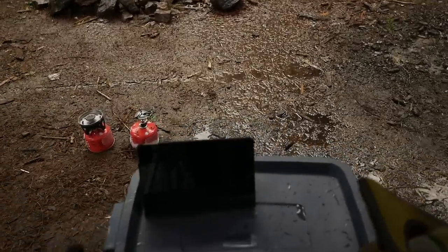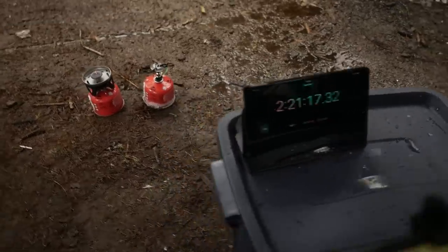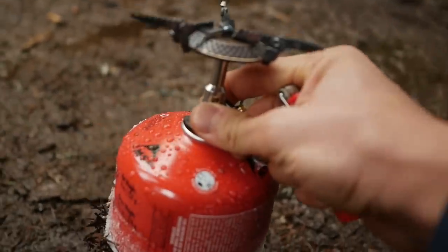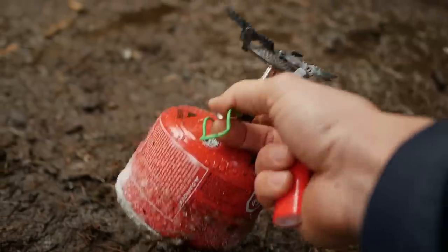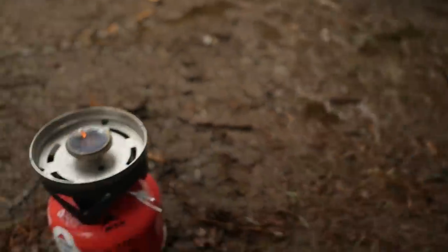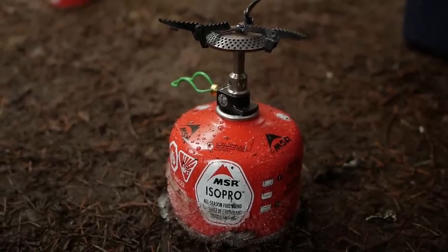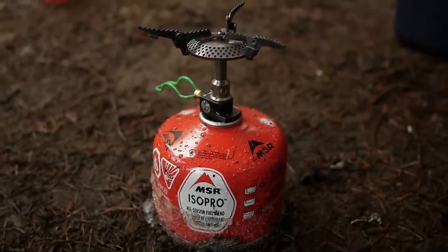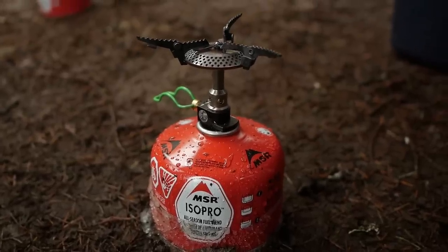We're at two hours and five minutes. Looks like we've got a development — it's completely out. Two hours and twenty minutes at full power on the Crux Light — we have our first defeat. If it's about three minutes to boil two cups of water, we're looking at about 48 uses from this canister. It may be a little more or a little less depending on the environment and temperature.